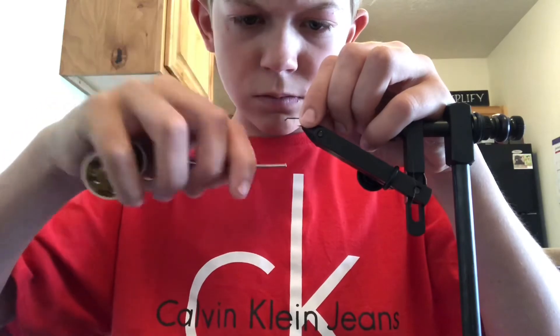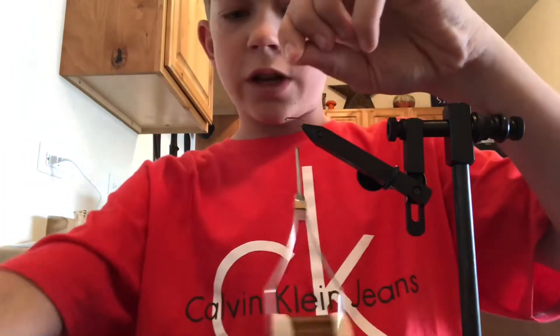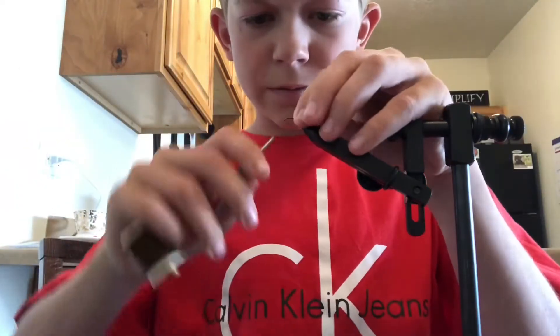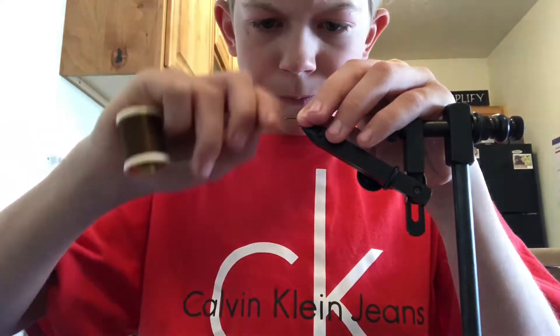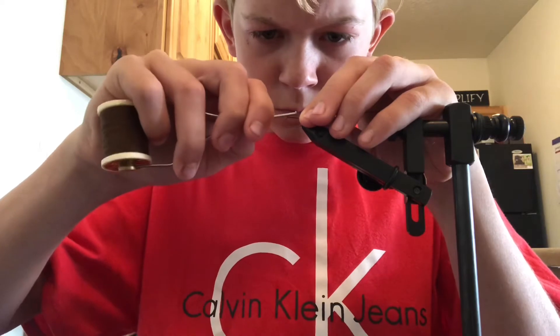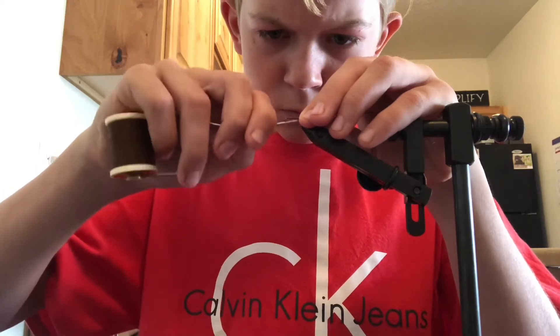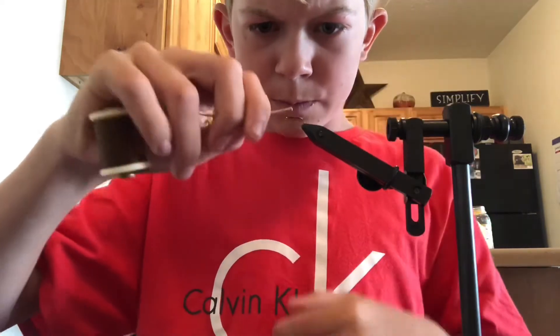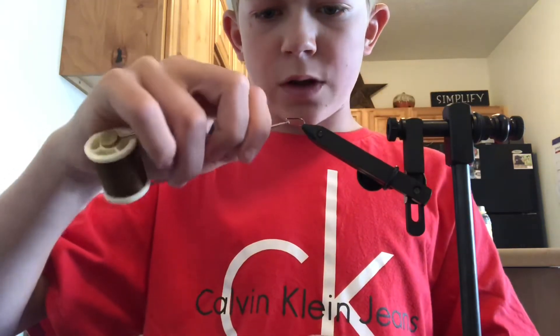Touching turns. Then snip off the excess string, and I'm going to go back to the front.